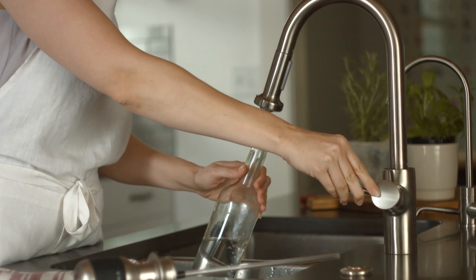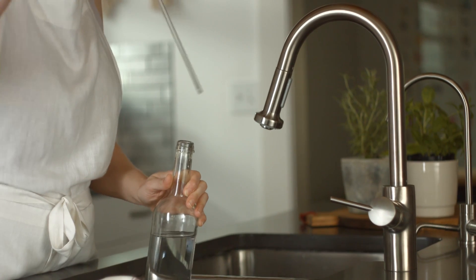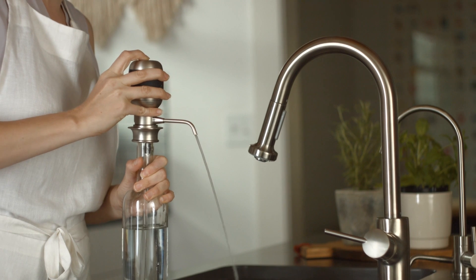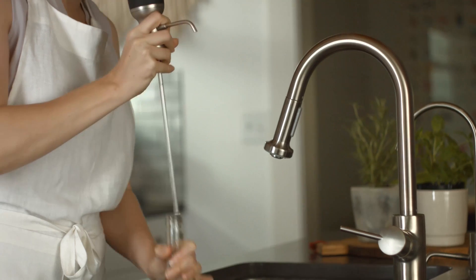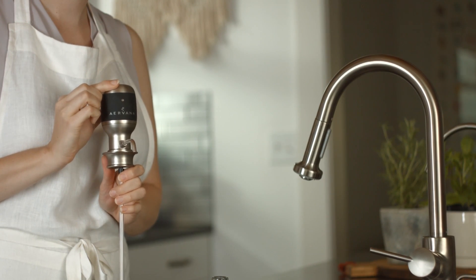To clean, rinse and place some water into an empty wine bottle. Slip the Airvana into your wine bottle filled with water, tube first. Press the button to dispense water through the Airvana for three seconds. Remove the Airvana from the bottle and wipe the dry parts with a soft cloth. Note that the Airvana should not be immersed in water.